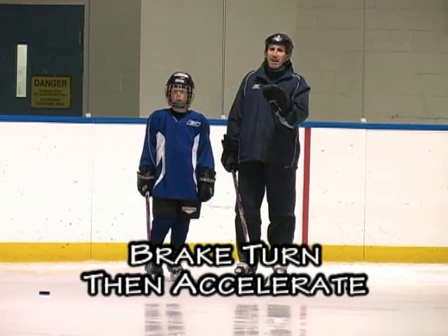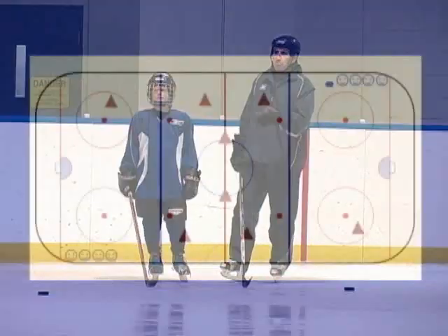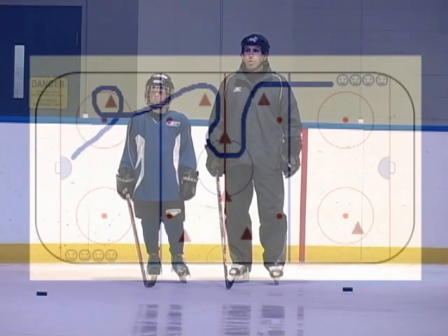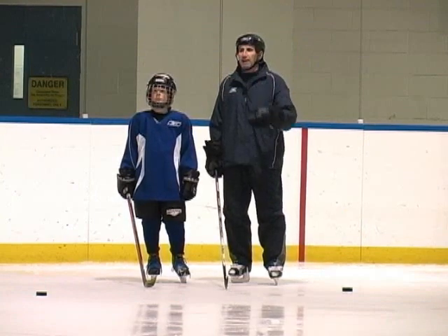We're going to change this just a tiny bit. We've got the same cone course through the neutral zone, but as it relates to what I saw Timu Solani do several times — he races down the wing, does a break turn to get the defenseman going in deep, and then comes out and goes into the offensive zone, or he's in the offensive zone, gets the defenseman deep, and then goes right to the net.